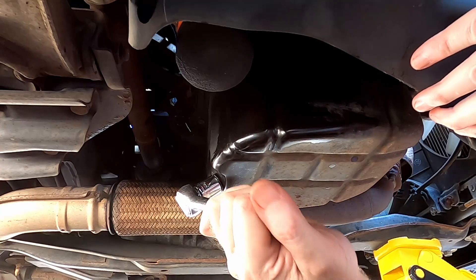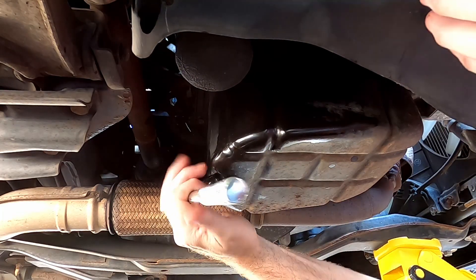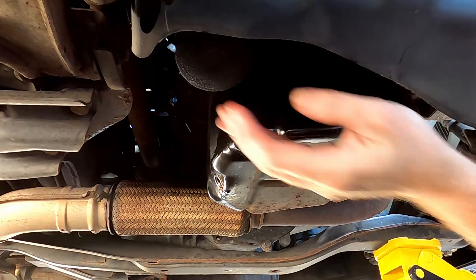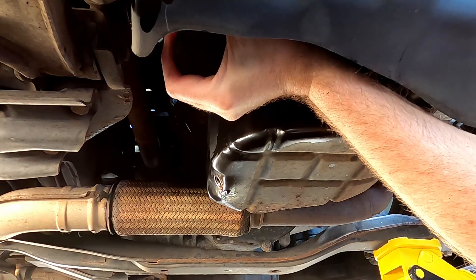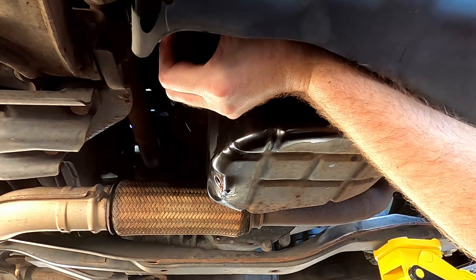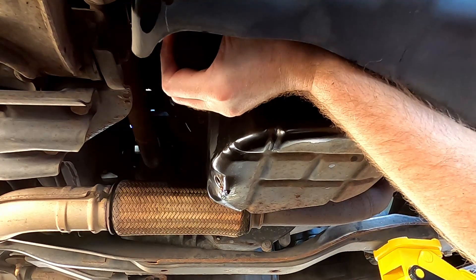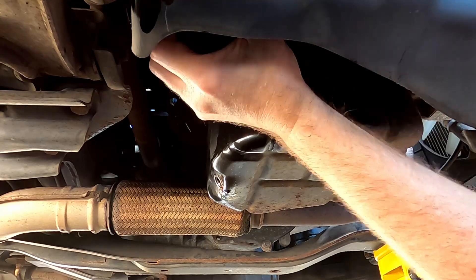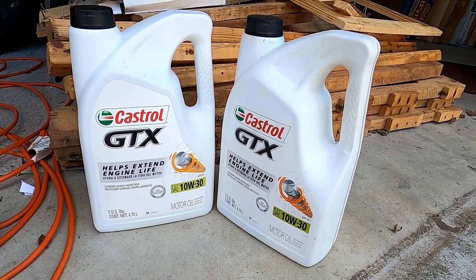Using a 17mm wrench, remove the oil plug. Make sure the pan is under it and don't burn yourself on the hot oil. Once it all stops draining from the pan, you can remove the oil filter. Be sure the catch pan is in a good place. I got lucky on this one and didn't need a filter wrench. Some oil will most likely drain from the filter.